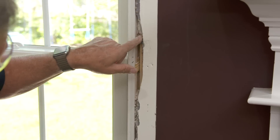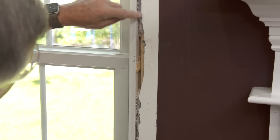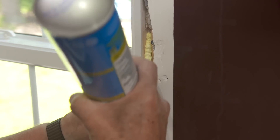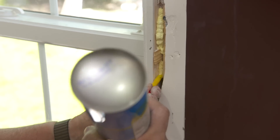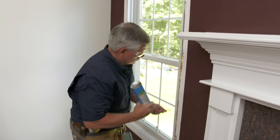So now we need to fill this gap right here on either side of the shim. I can see that there's fiberglass insulation up here and down below, but we're going to use foam insulation that's designed to go between the window jamb and the rough opening — it doesn't expand a lot, so it won't push it out of alignment.